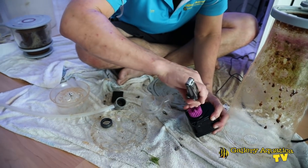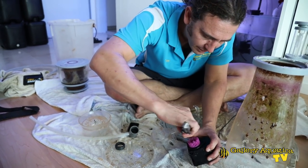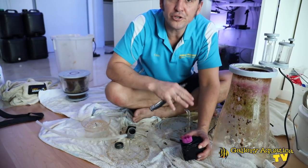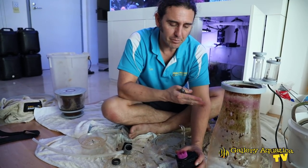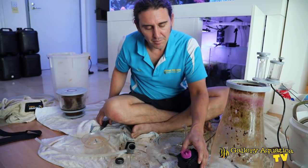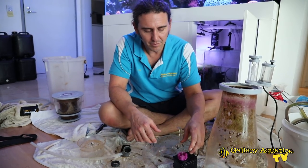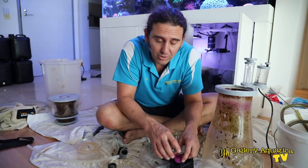Chaeto is a bit of a classic for causing this problem. Any chaeto that gets in here will almost certainly reduce the flow of the pump, which reduces the ability of it to skim. Other things can cause this as well — things such as bits of sand and shell can get in here.